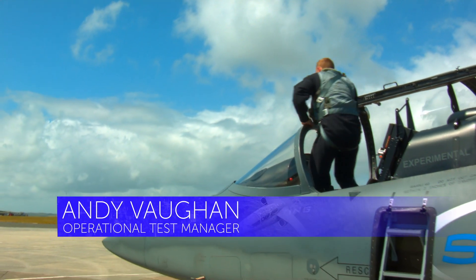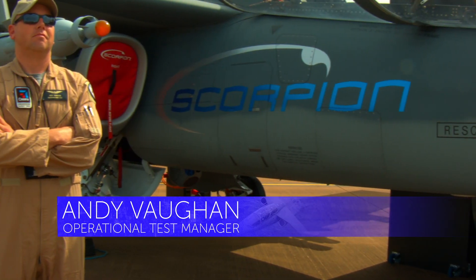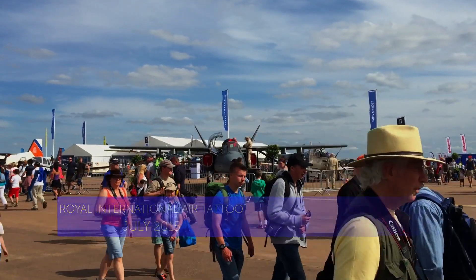My name is Andy Vaughn. I'm one of the test pilots on the Textron Airland Scorpion. We're here today at RIAT in RAF Fairford, and this is our last stop on our European demo tour.